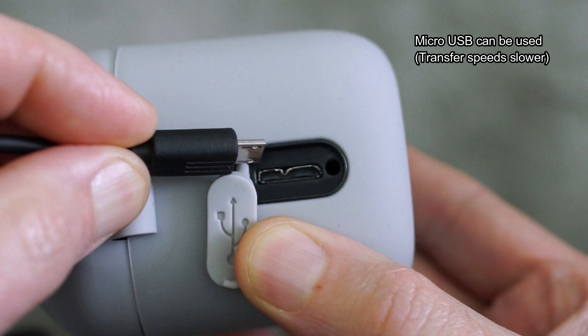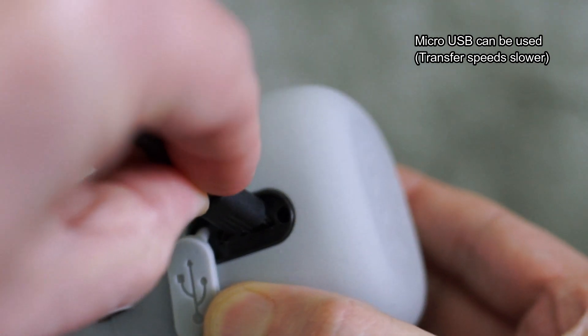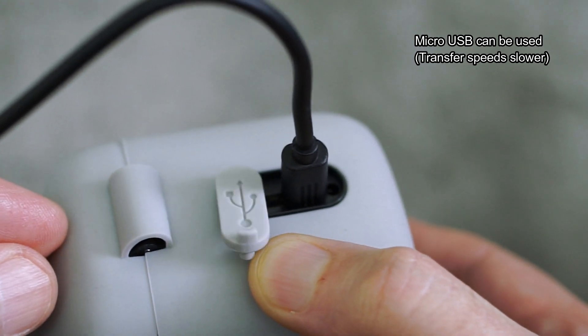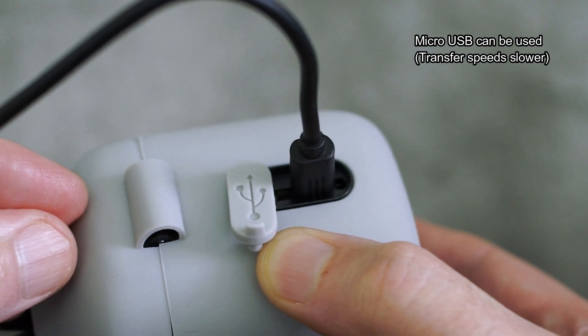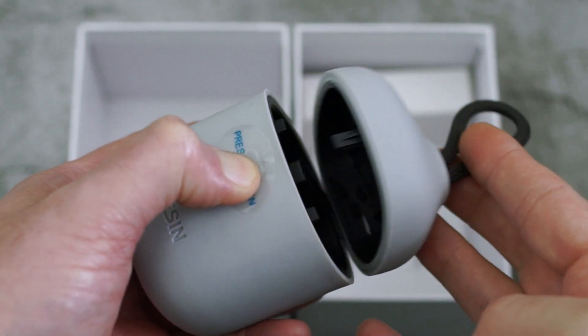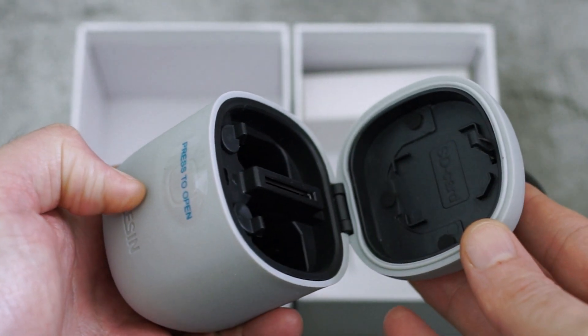There is another thing you can do with this micro USB 3 port - you can use a normal micro USB cable, but micro USB is USB 2, which won't make any difference for charging. However, your transfer speeds will be slower and will top out around 30 megabytes a second, so it's going to be quite a bit slower but still usable.